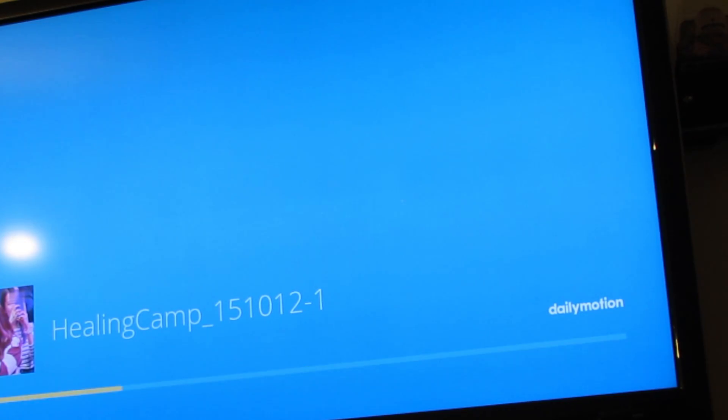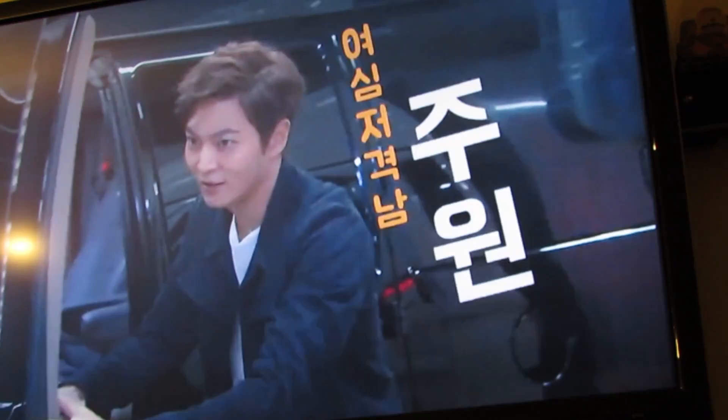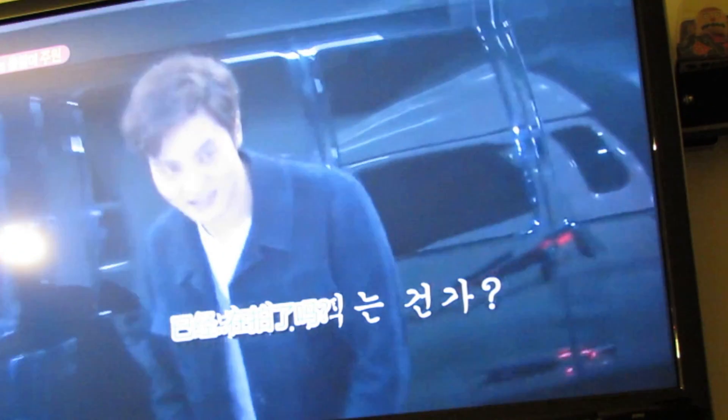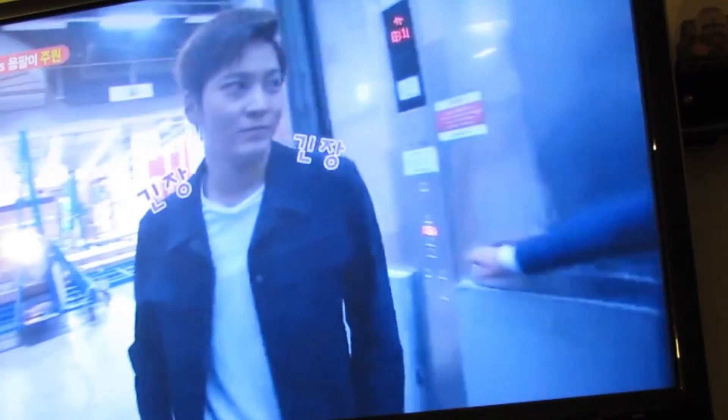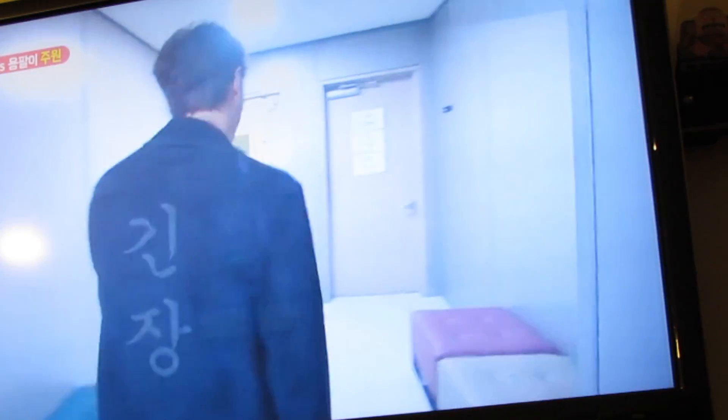Anything that can load up in the Google Chrome browser can be cast onto the Chromecast. Here's Daily Motion — just a random video — and it'll play. That's how easily you can cast things from a PC and your Android phone onto the new Chromecast 2. It's definitely a lot faster than the old Chromecast and it can do a lot more things. Basically, anything on your screen can be put up on your big screen.